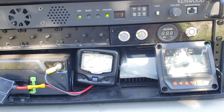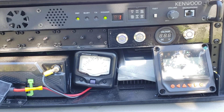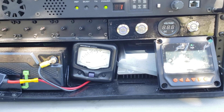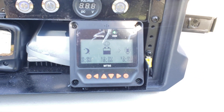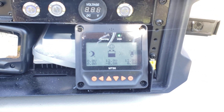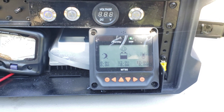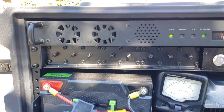To the right of the SWR meter, back behind that screen, is a solar charge controller. You can hook up a 12 to 14-volt panel to charge the battery. We can't access the screen on that charge controller directly, so we have a separate screen that plugs into the back of the charge controller, allowing you to control everything from the front panel.